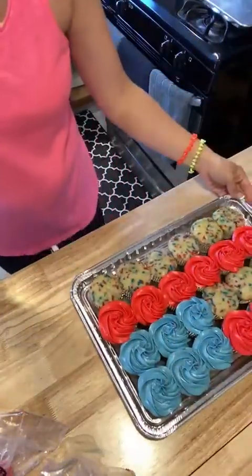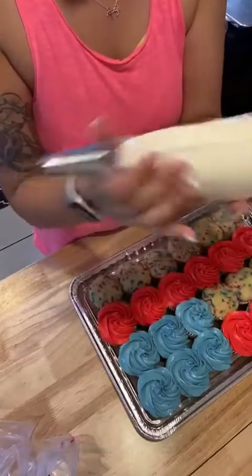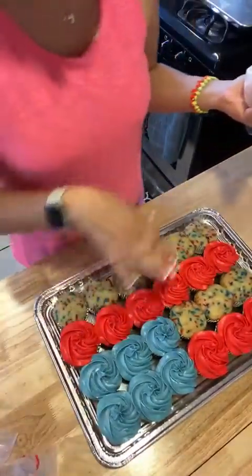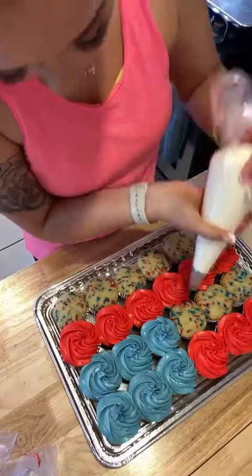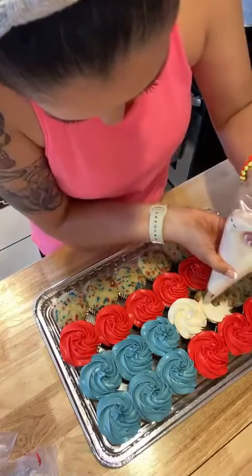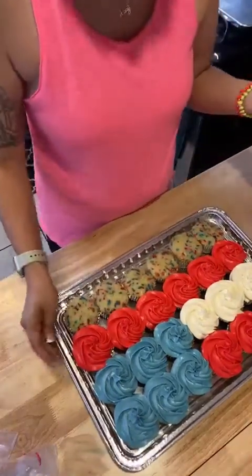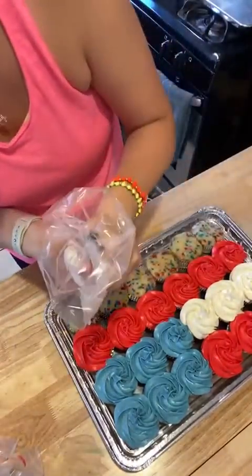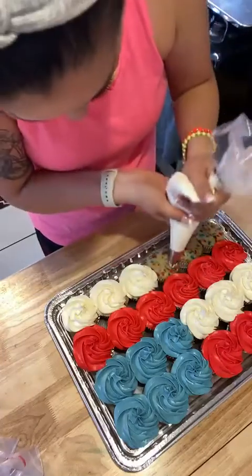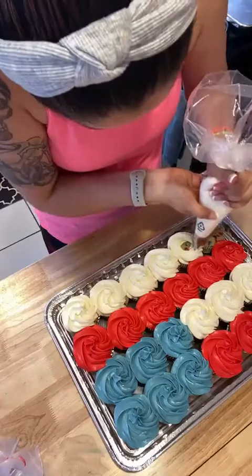We're almost done, guys! Look how cute and how easy, honestly. You don't have to stress out about it if you're having guests over or going to a party — you're presenting a cute dessert for everybody. Same technique: go around the cupcake in the middle, push down if you have to, and twist. My daughter was like, 'next time use chocolate' — maybe next time! Keep going around the cupcake into the middle and then the last one.